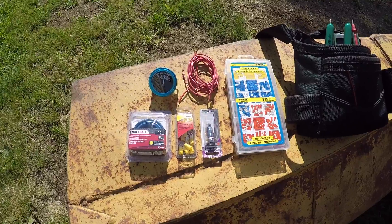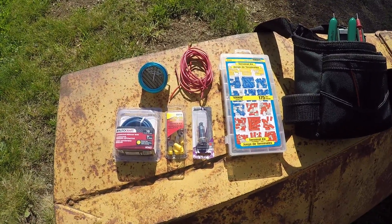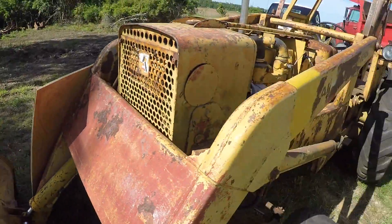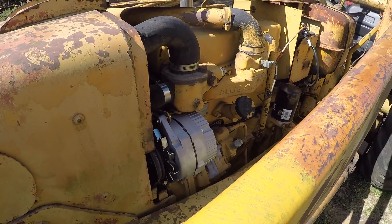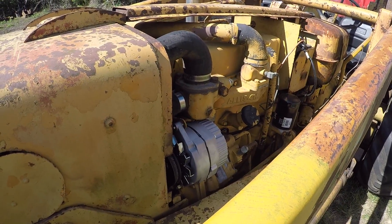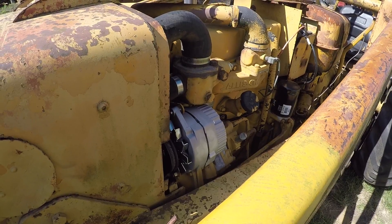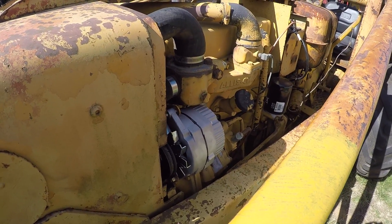Hey, what's up guys, welcome back to the video. Today I'm going to show you how to wire a one-wire alternator, which is a 10SI, onto a tractor, backhoe, skid steer, or anything you want to put an alternator on. I haven't seen a lot of videos on this, and the ones I have seen are very long, so I'm going to make this video five minutes or less so you can do this at home with common hand tools.